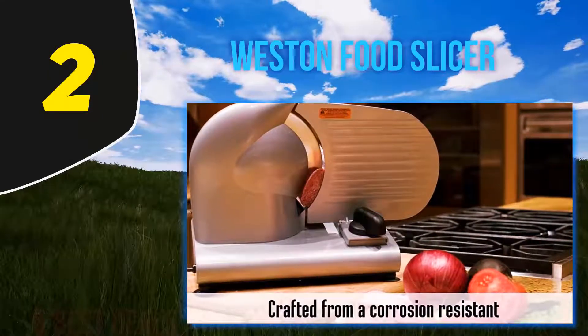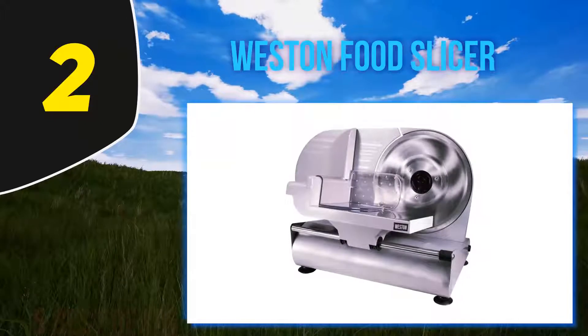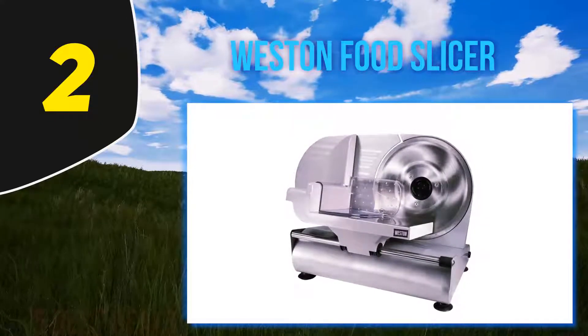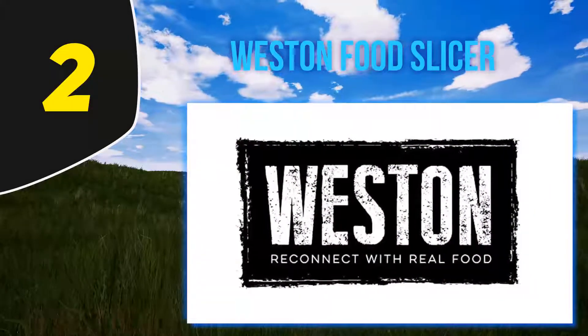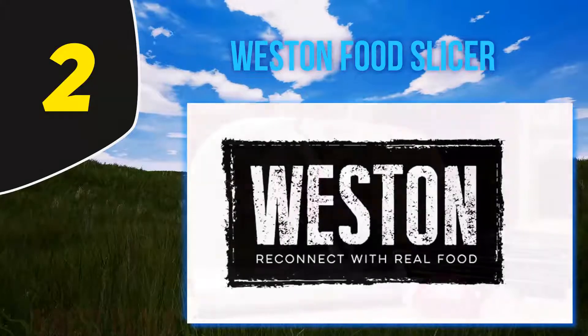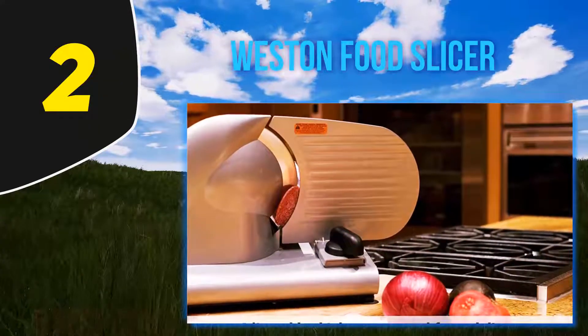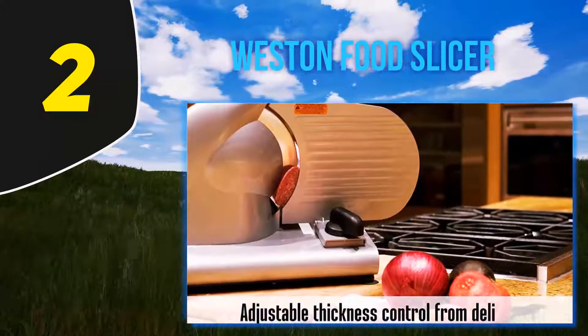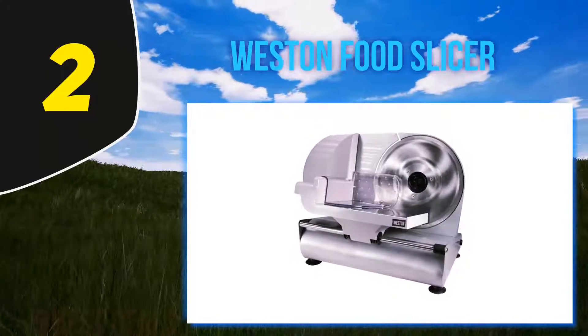Coming in at number two: the Weston Food Slicer. The Weston heavy-duty 9-inch blade food slicer ranks as the best home electric food slicer because it allows you to make perfectly thin or thick cuts in a matter of minutes. It is highly durable and designed especially for your kitchen. The model has a compact design that makes it easy to store, a strong base, and suction cup feet to allow stable and safe operation.